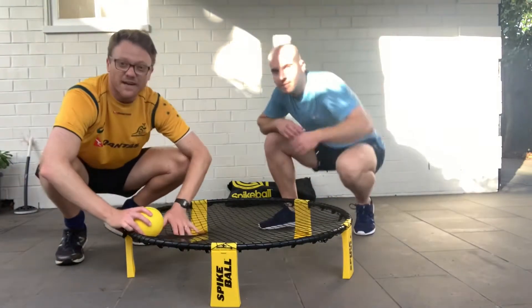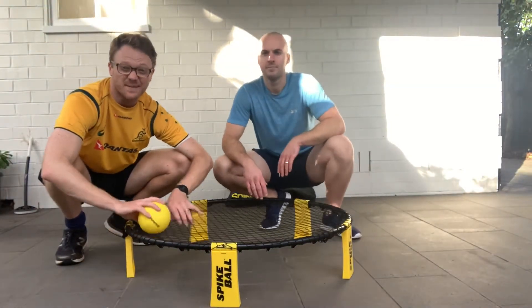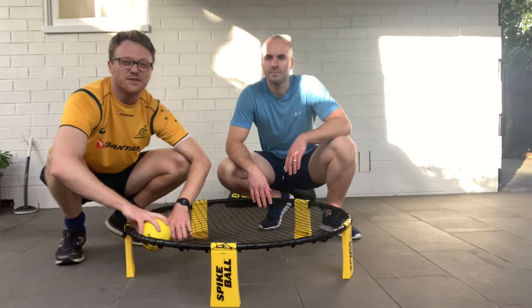We're going to go into the park and find a bit of a bigger space to play. Enjoy this video.